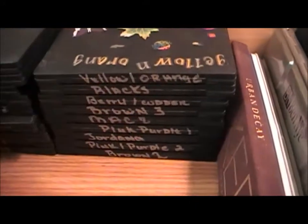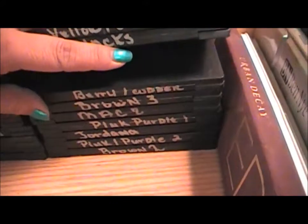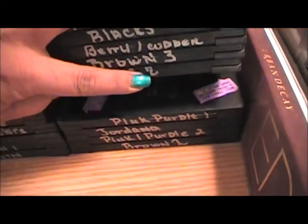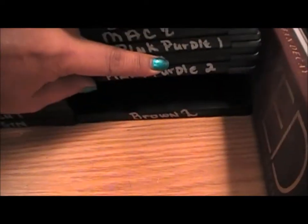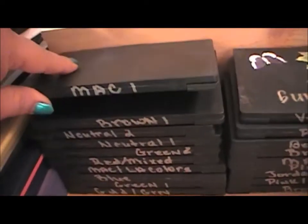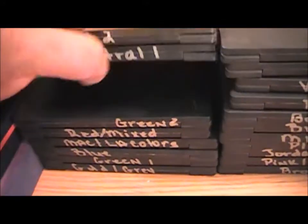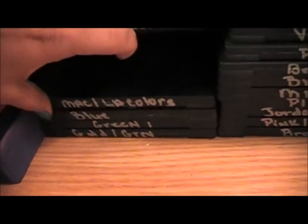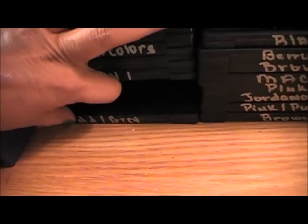These here are my MAC eyeshadow palettes — 15 eyeshadows in each one. I've got yellow and orange, black, berries and coppers, brown number three, MAC number two, pink and purples, a Jordana palette, pink and purple number two, browns number two, MAC one, brown number one, neutral number two, neutral number one, green two, red and mixed colors, MAC and LA Colors, my blue palette, green number one, and my gold and green palette.